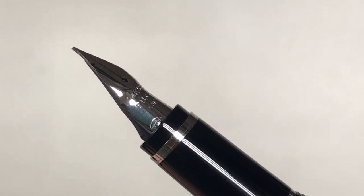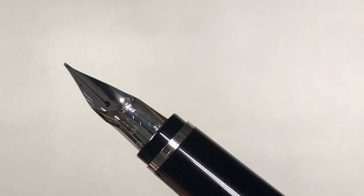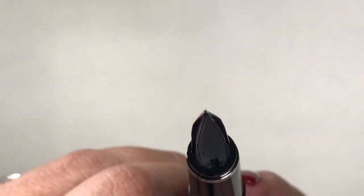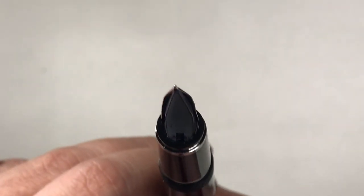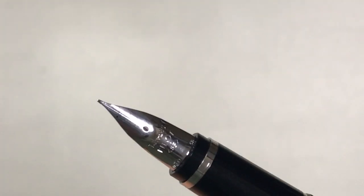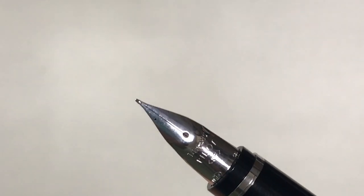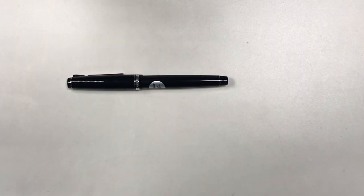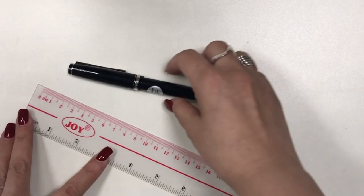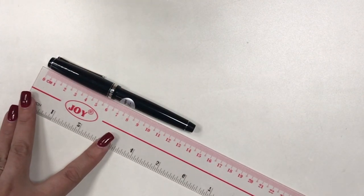On the nib there is the engraving '14K,' which stands for the gold content, as well as '585,' the word 'Pilot,' and the nib designation 'SF.' This is a gold nib with a rhodium plating to match the rest of the trim. Because the nib is made of gold, it is expectedly soft and flexible, so I have very high expectations. I have never used a soft fine nib before, although I have used a bunch of pens with gold nibs and I really love them — they're so comfortable to write with.